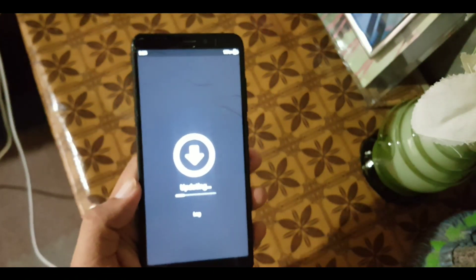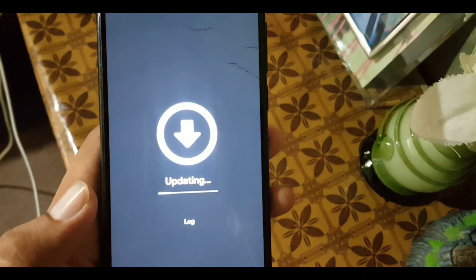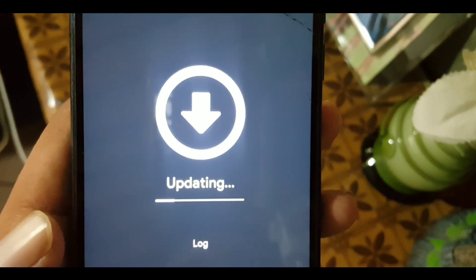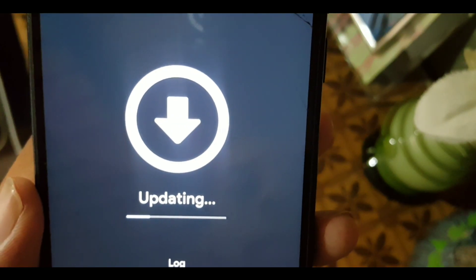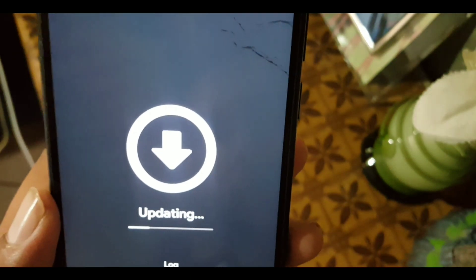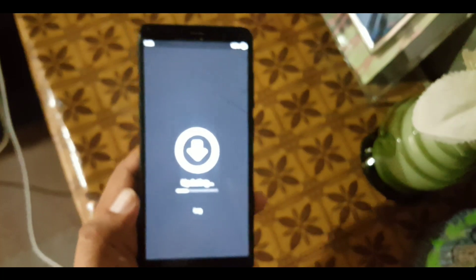After rebooting into Orange Fox Recovery, the updater started to update your MIUI version. It will take five to ten minutes, so keep patience and make sure your device is charged up to 80% or just plug in your charger.